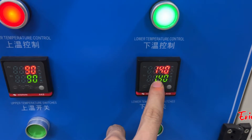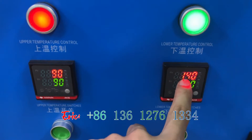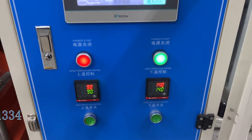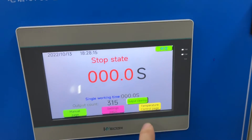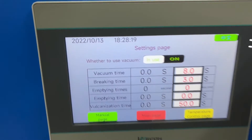The low temperature, we set 140. Now temperature is 140. We can use the machine. You can push in and change to English. You can see the settings page.